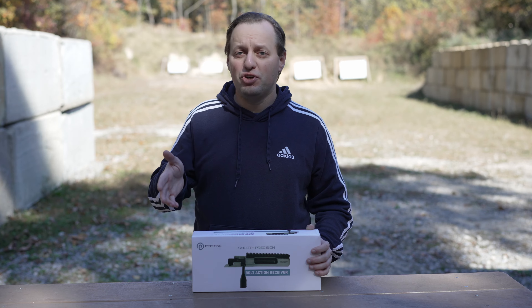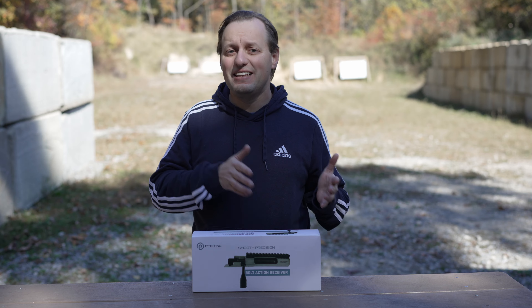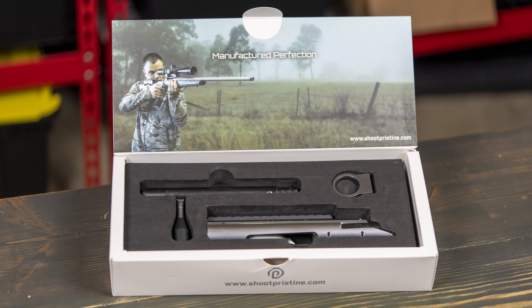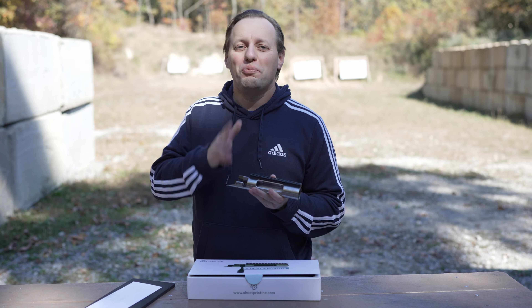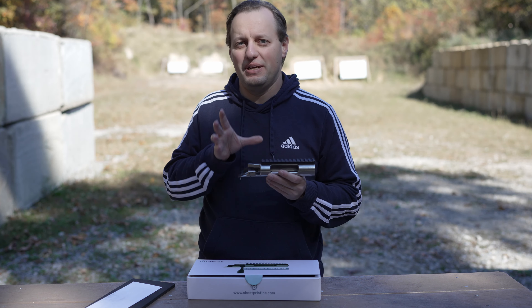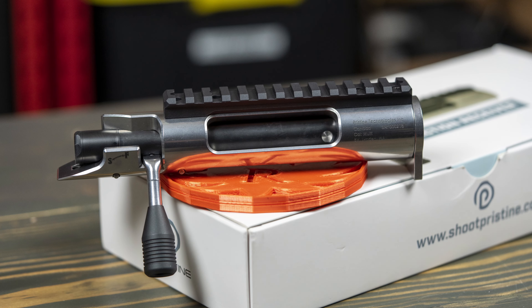Let's start with the big picture and drive down into the unique features. Pristine Actions, like the majority of custom actions today, would be considered a Remage-style action. It does come packaged in a super nice box. What we mean by Remage-style is that it is meant to be a replacement for a Remington 700 by having the same external footprint, while stuffing inside it unique features.